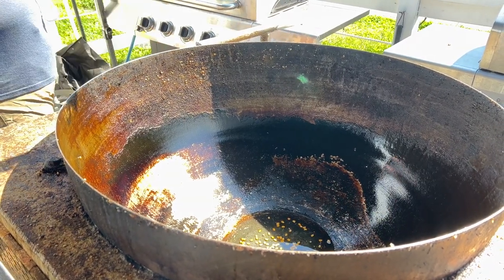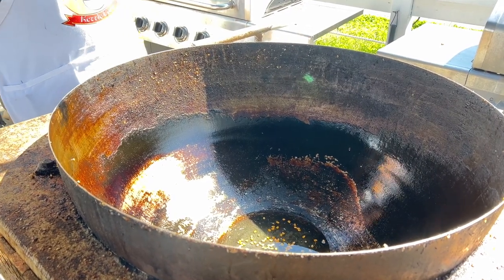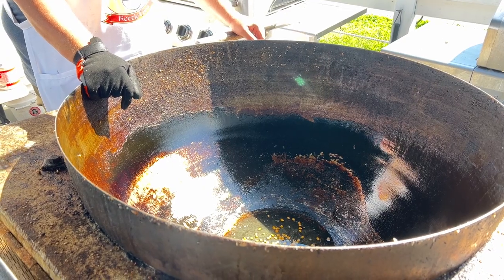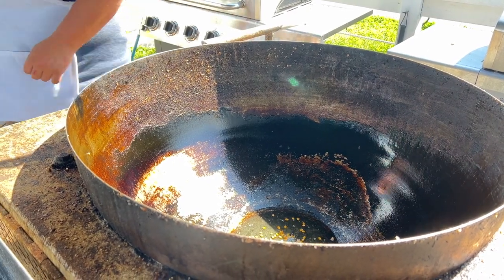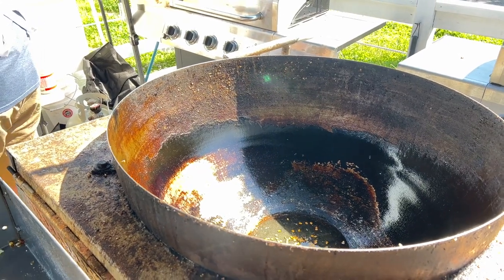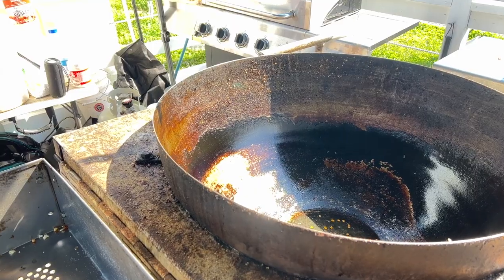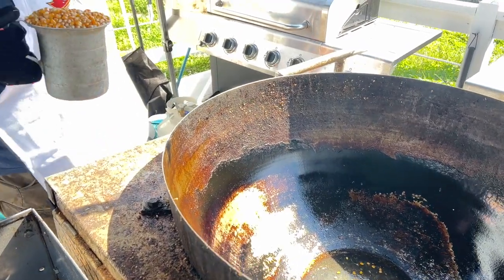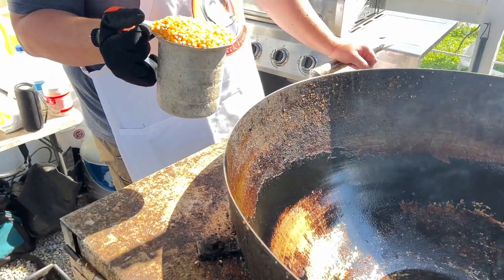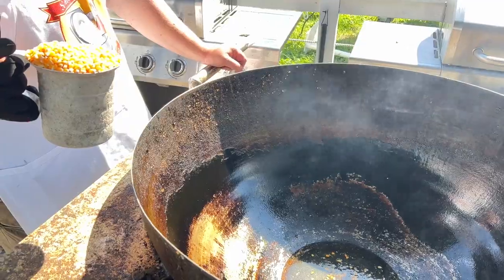I've wondered whether with the Kettle Corn, if I added clarified butter or a butter topping oil right in the actual pot, whether it would burn or come out better tasting. What I like about other Kettle Corns is that buttered oil with the Kettle Corn taste, and that's what I'm not getting from the Glaze Pop. So it's an ever-changing, evolutionary process.